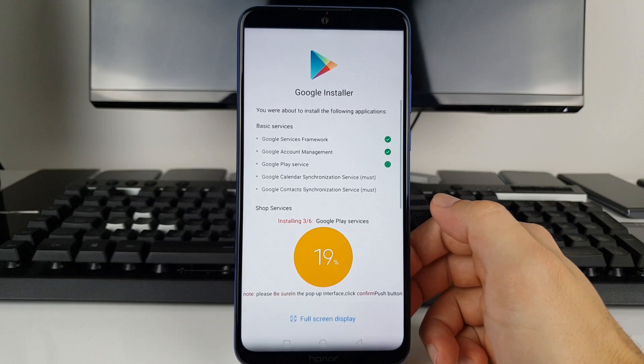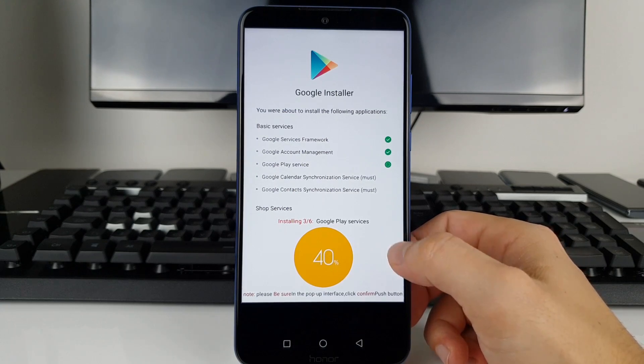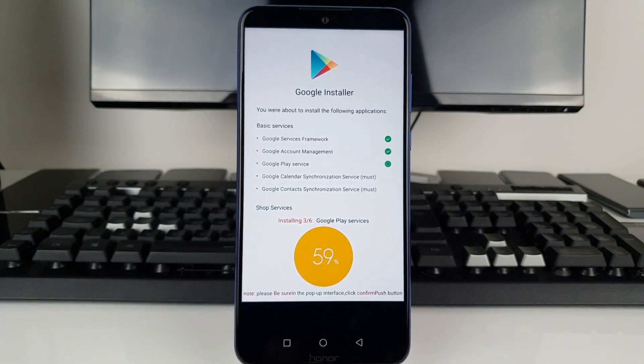Press Install Anyway on this one as well. Google Calendar synchronization is going to be installed very quickly as you can see — it's relatively quick. The good thing is that the firmware itself allows the installation of Google Services.